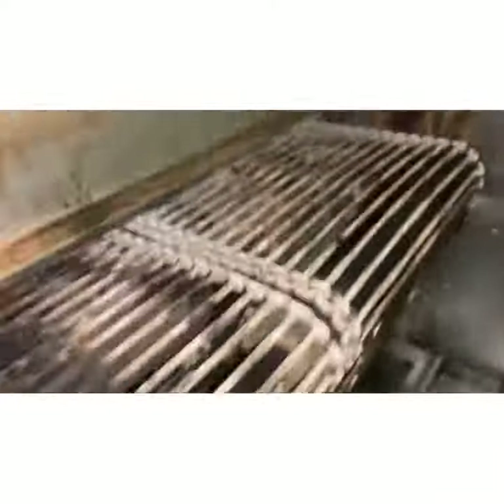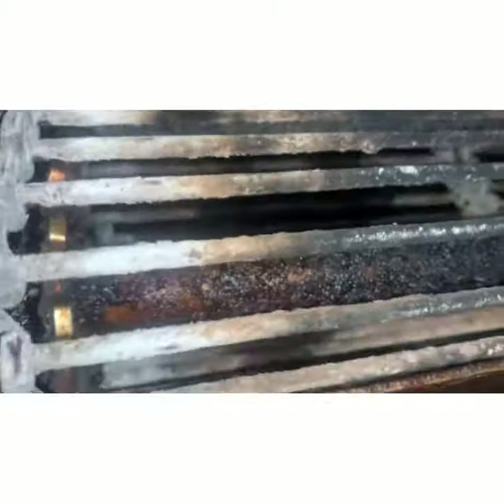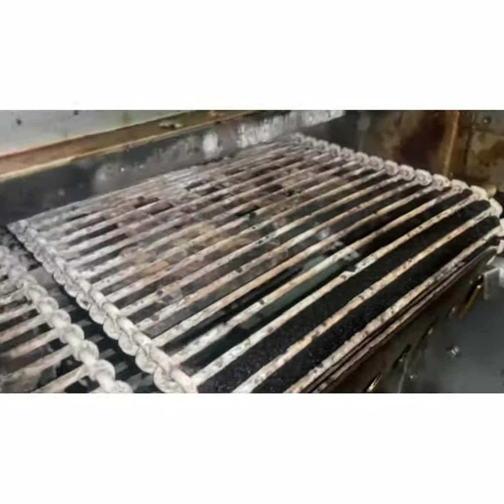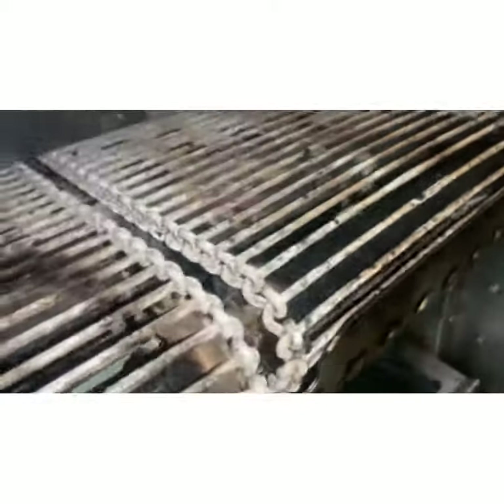Looking back at where we started — this gets cleaned pretty regularly, but the new burgers are just a lot of grease. They upped the fat content, so that's what's different. It's a nicer, juicier burger, but it's harder on the equipment. We've got to get on a more disciplined, frequent cleaning schedule.